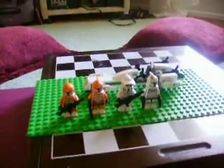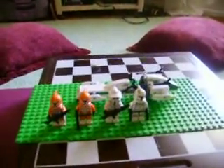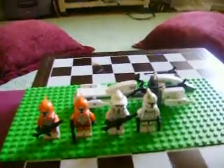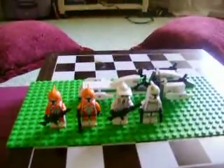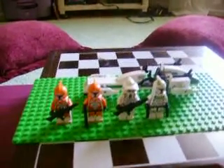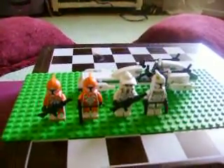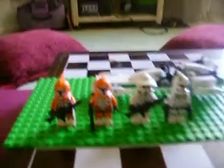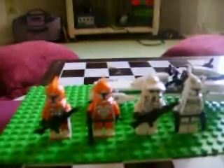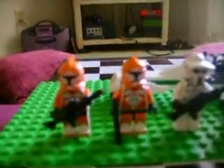Hey guys, this is Andy with another Lego Star Wars review. This box set is the Lego Star Wars Clone Battle Pack, Winter 2011. We have four new clones, and we'll get to the black one in a second.